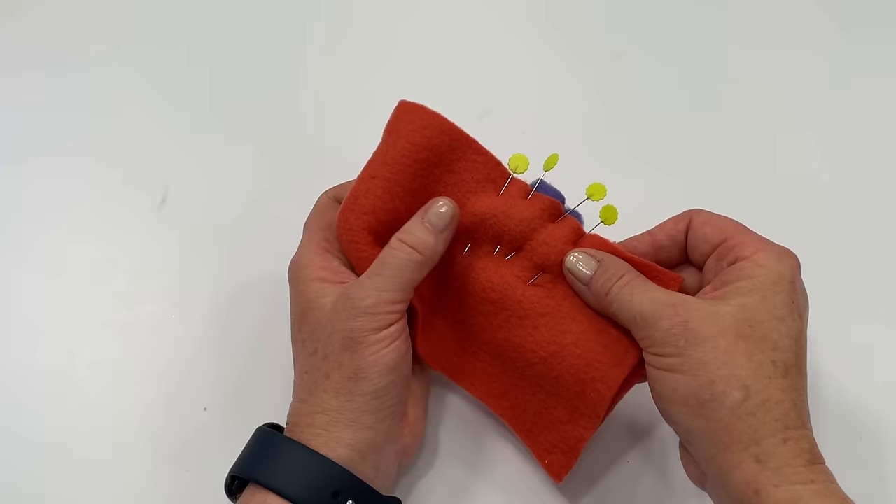Tip number nine: when you sew with fleece you are going to have a lot of lint, even when you're cutting out, and especially in your machine. Keep your machine clean — take your brush and brush it off. Many sewing machine repairmen don't advise blowing because it can lodge the lint even worse inside. It's also good to have your machine serviced once in a while, especially when using fleece and upcycled sweaters.